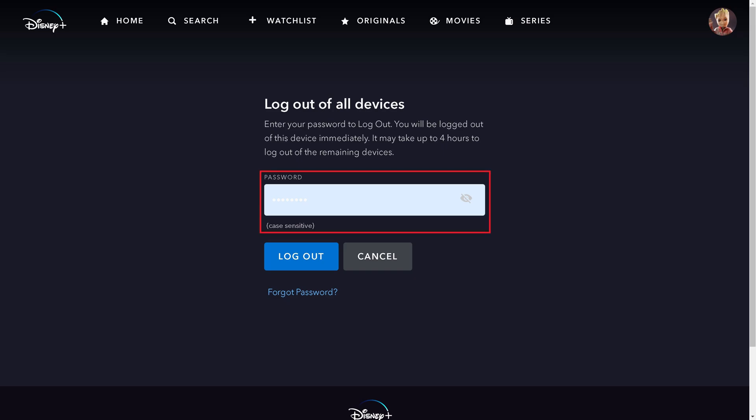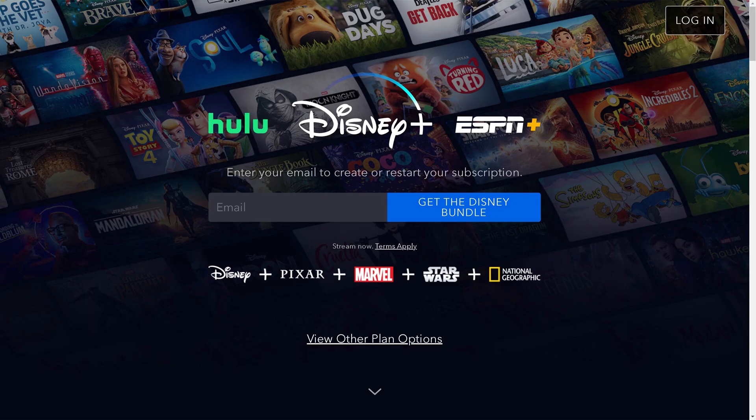Step 4. Enter your password in this section, and then click Logout. You'll be logged out of Disney Plus on all devices where your account is currently logged in.